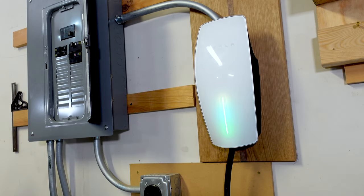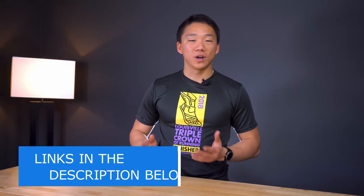Today I'll be showing you how I installed the Tesla wall connector charger in my garage. I've included links to all the tools and materials I used, along with a link to a blog post with detailed pictures and step-by-step instructions in the description. I live in the US in a residential area in a house built around 2014, so depending on where you live and how old your house is, your install situation may be slightly different.